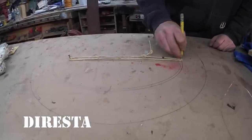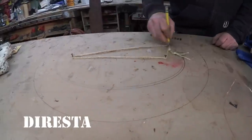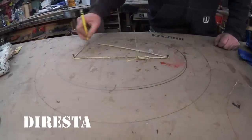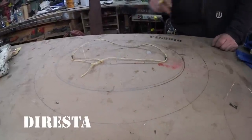I'm using a really coarse string, so I'm not getting a perfectly drawn line here — but there you go. There's a pretty perfect oval.